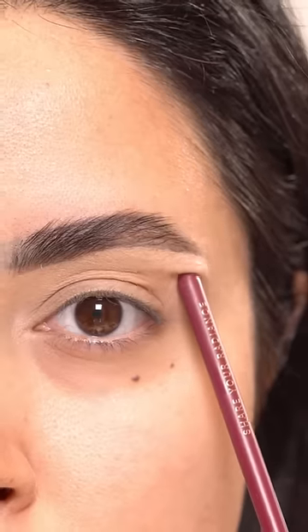If you have hooded eyes, watch this. If you are a beginner, start with an angled brush and black eyeshadow.